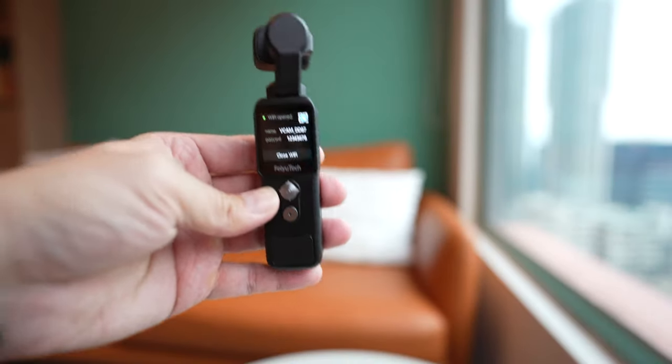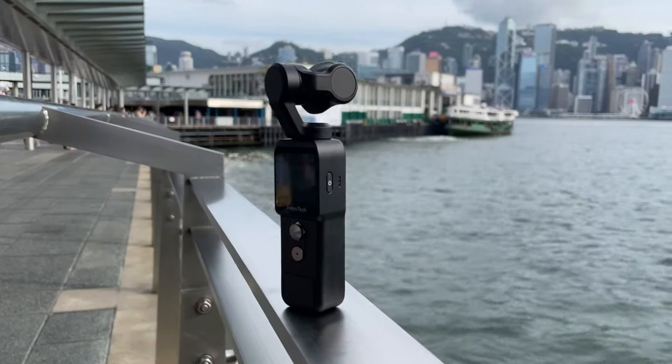Enough talking — let me show you some more footage that I captured over the past two weeks as I carried around the Feiyu Pocket.